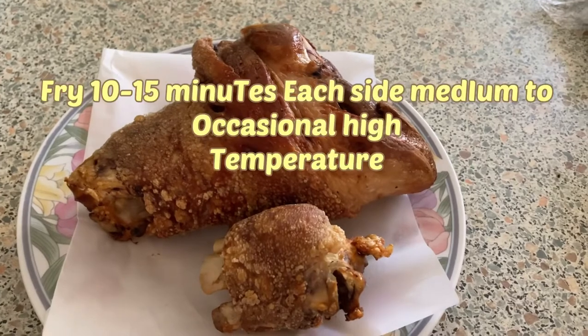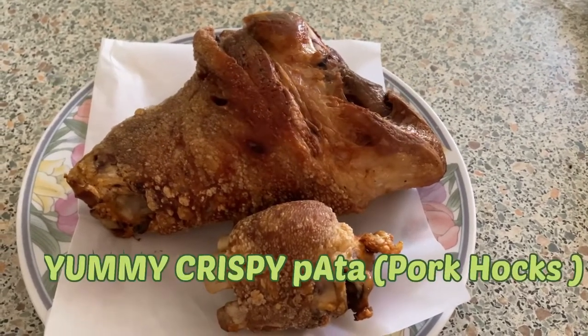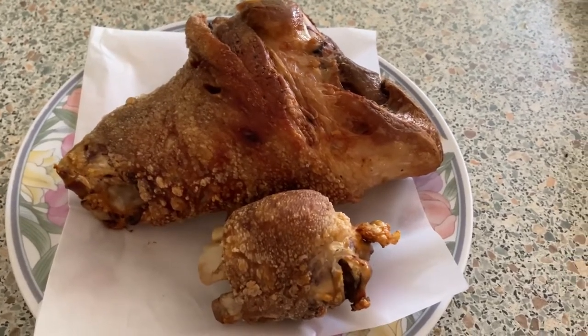Guys, this is the finished product. So yummy and crunchy. Why cook when you can create? That's what he said. Please like and subscribe. Bye.